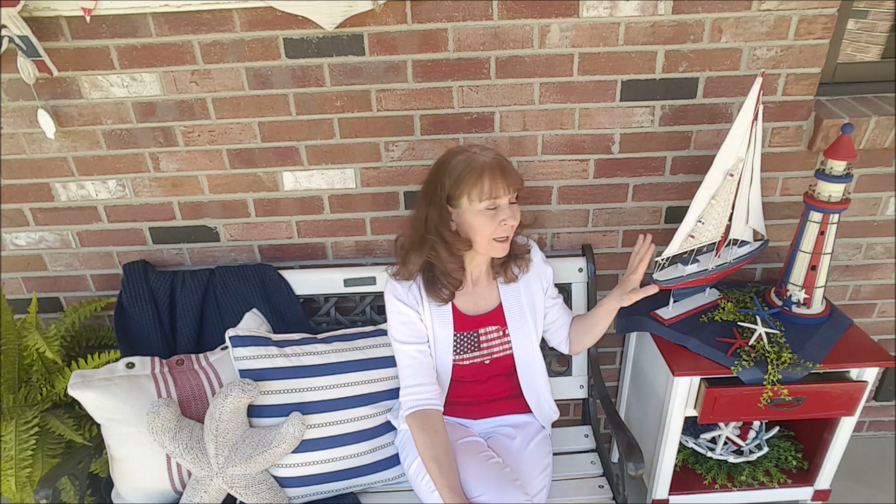That will do it for the video today. I hope that everybody enjoyed it. I love how this little area turned out. I love to decorate with the red, white, and blue in the summertime, and I love how my sailboat and the lighthouse turned out. Sometimes you just can't find what you're looking for in the patriotic theme, and you just have to do it yourself — get that paint out and paint it up, just like I did. I might have went a little overboard with all this stuff, but this is what I love, and I always say do what you love. It's your house — you decorate the way you want. That's all that matters. I want to wish everybody a very wonderful weekend, and I will see you next time. Bye for now.